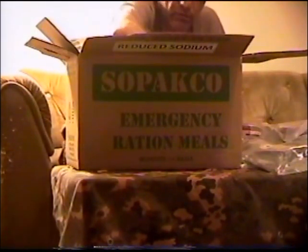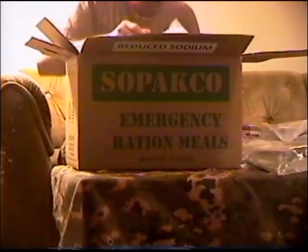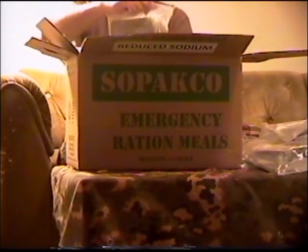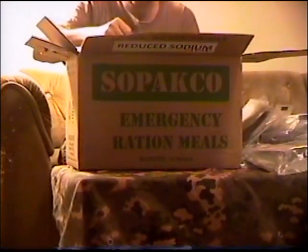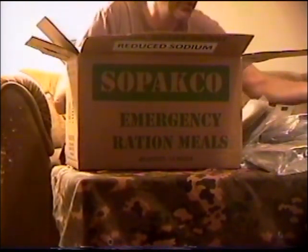Vegetable lasagna — so we have four vegetarian meals. Another vegetable lasagna, so that's two vegetable lasagnas. Another beef ravioli, so that's two beef raviolis. Penne with vegetable sausage crumbles — there's another one of those. I must have gotten the Italian version. Cheese tortellini in tomato sauce — that's three cheese tortellinis.